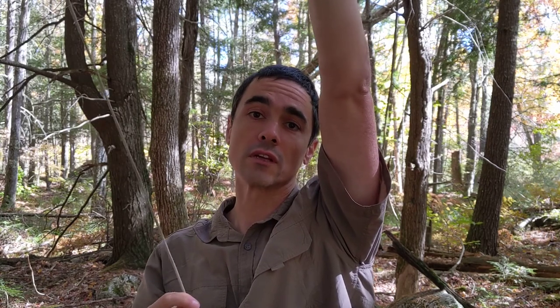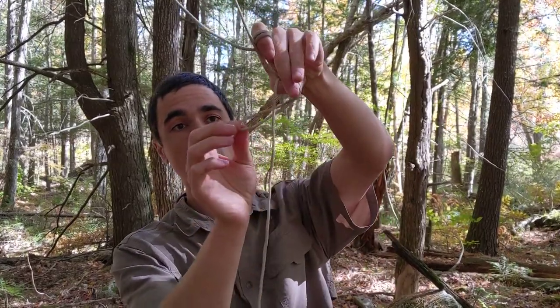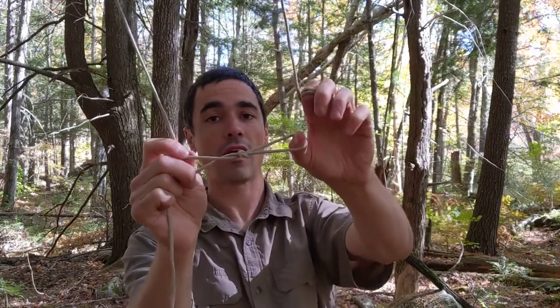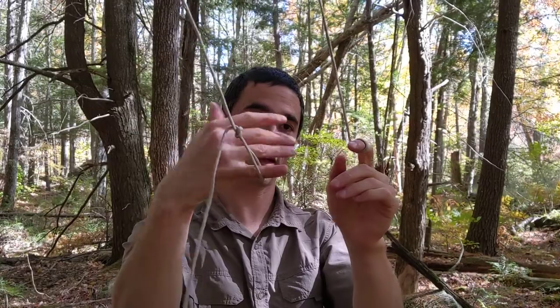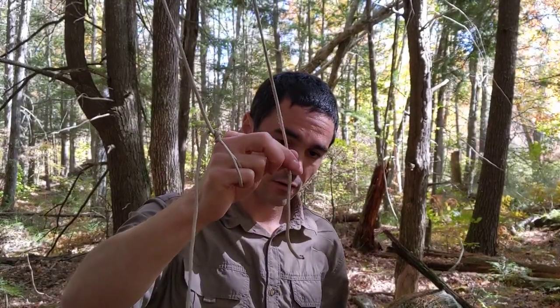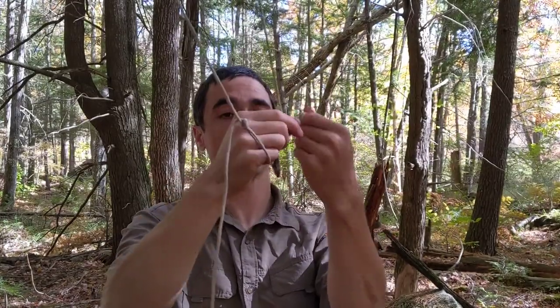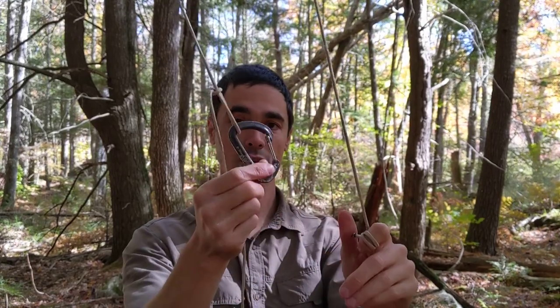For demonstration purposes I'm going to bring it down a bit so the camera can see it. Now I'm going to create an anchor point in the long end — not the short end tied to my finger. I'm going to create a loop and just do a knot with that loop: going around back, pull it through, and I have a loop. This is going to act as the top of my pulley system. I'll grab one of the carabiners and clip it through the loop. So now this carabiner is the top of our pulley.